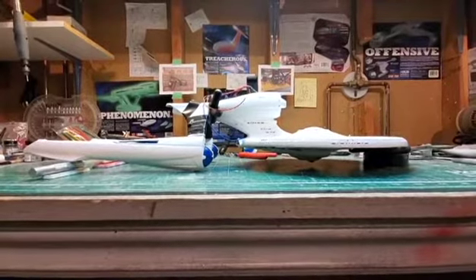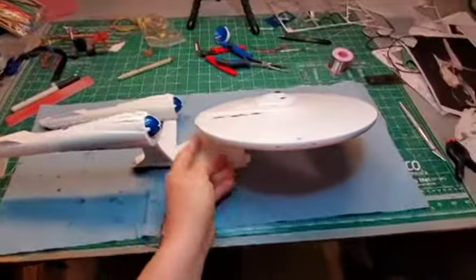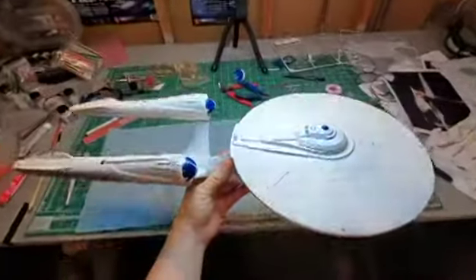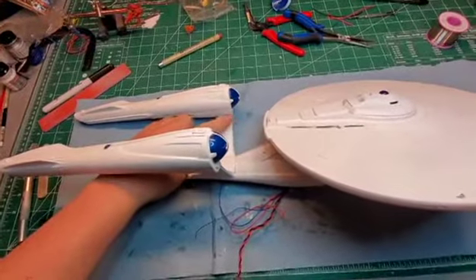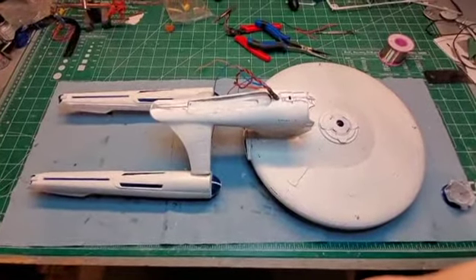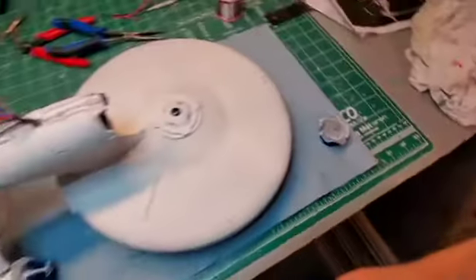Looking good, looking real good. I'm not going to worry about putting the navigational deflector on just yet until everything's dried. Looking good — not bad at all. I just have to finish gluing around this side here on both pylons, and then those engines are going to stay put very nicely. I'm going to let the glue dry now before I do anything more on the model. In the next episode we will finish it off by attaching the navigational deflector and working on the display stand.